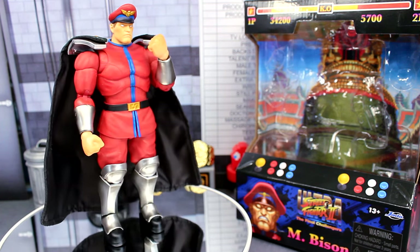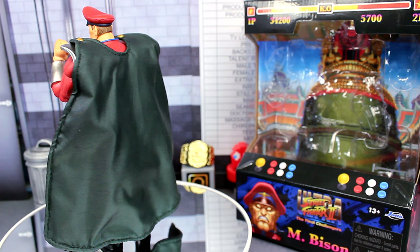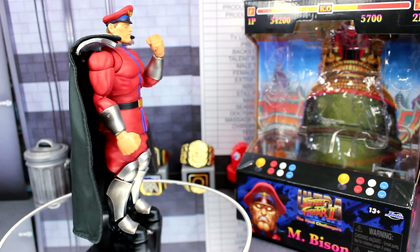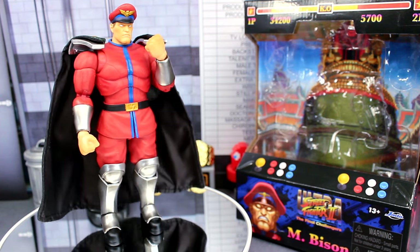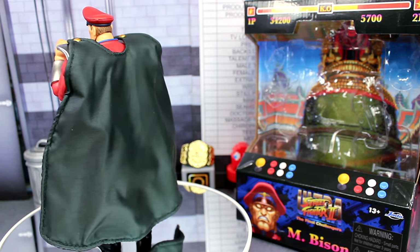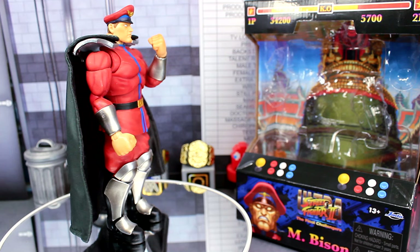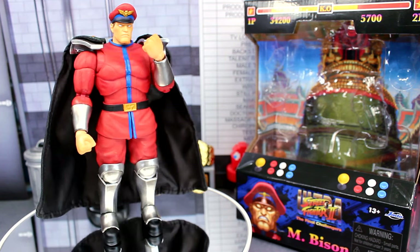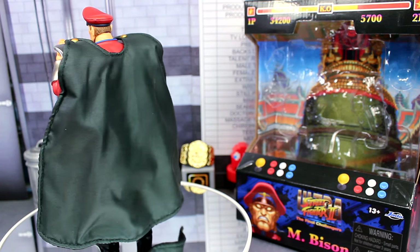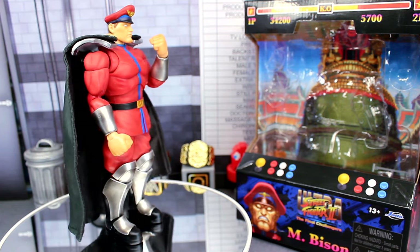That wraps up the review on the Jada Toys Ultra Street Fighter 2 M. Bison figure. For 25 bucks I'm definitely satisfied — I love the articulation, the interchangeable shoulder pads for a capeless look, and the sculpt looks great. If you love M. Bison or are a huge Street Fighter fan, I highly recommend picking him up. I got mine at Target. Let me know your thoughts in the comments below, thanks for watching, and take care!